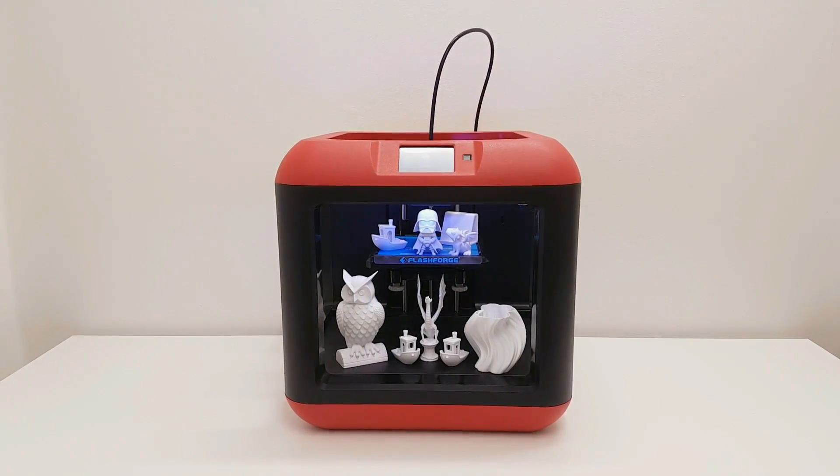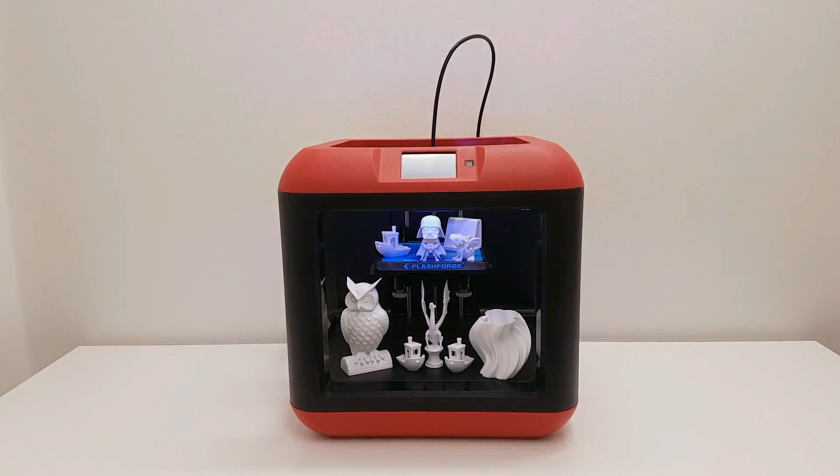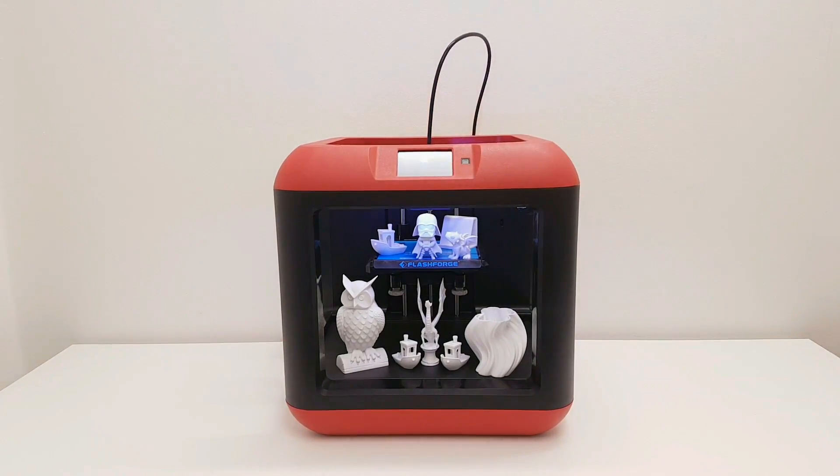Hey guys, welcome to my channel. In this video I'm going to show you the unboxing, test and the review of the FlashForge Finder 3D printer, so stay tuned!